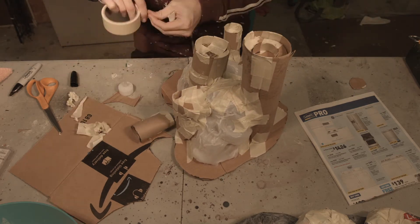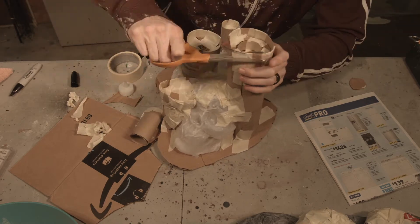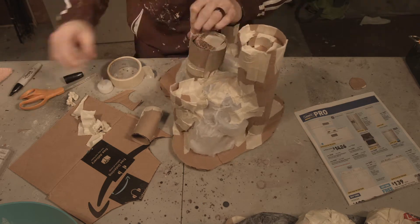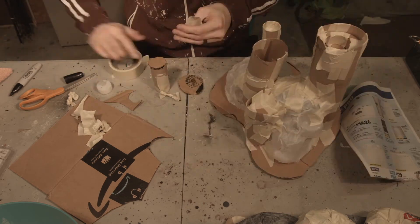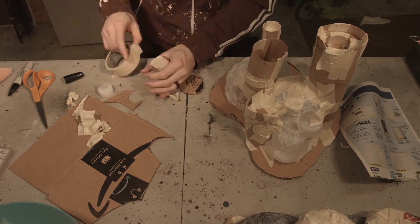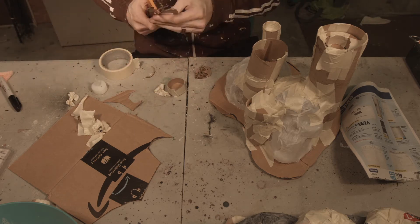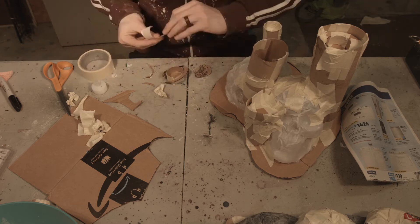Because candles don't burn uniformly, I just cut out some notches here and there on my large candle stands, just to give the look of a candle that's been burned for quite some time — because that's what we're going for, which is old stuff.